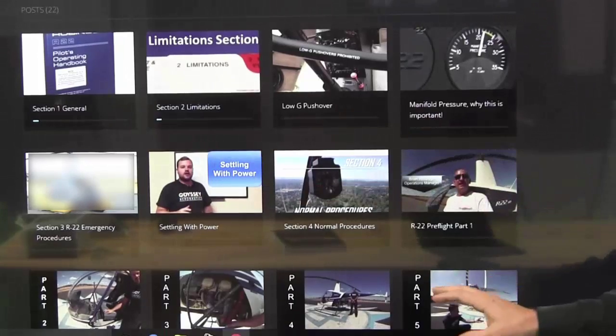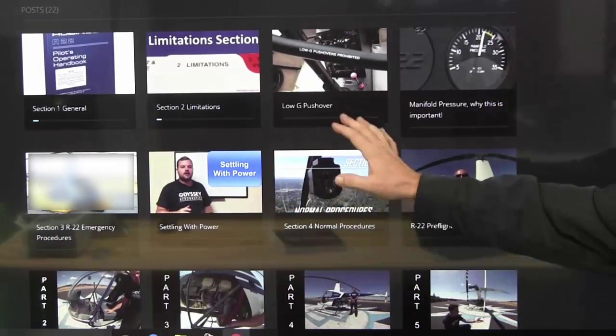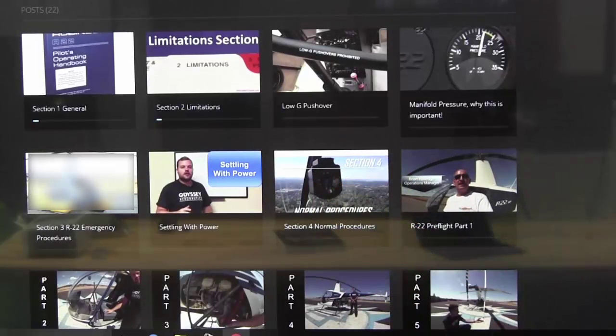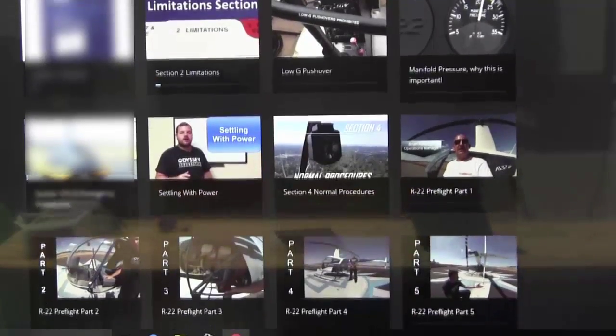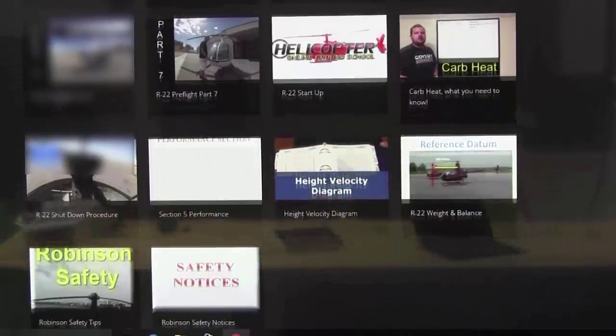We have 22 different videos. We go through the POH, general limitations, and then we've added in some of the ground subjects that they've done for us at Odyssey Aeronautics, with the instructors who have done an incredible job with some of the ground things. And we've added the pre-flight in there. I'll scroll down and give you kind of a look at all the different videos under the Robinson R22 edition.